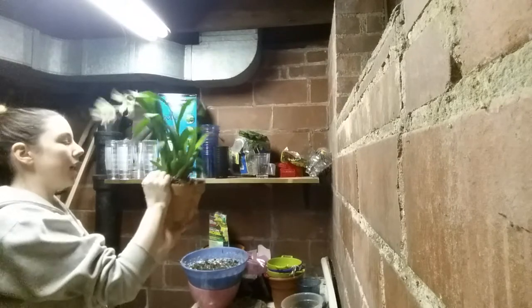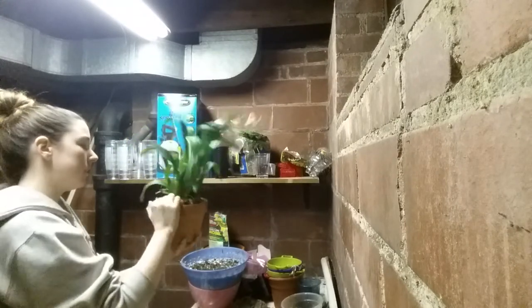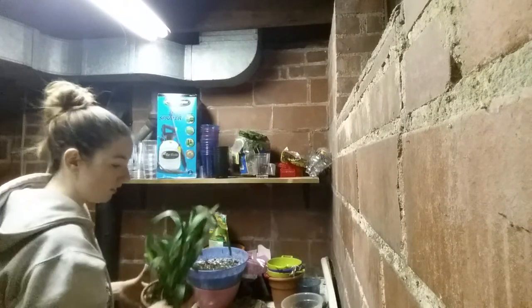And I really like to pack it down so it secures the plant, and I still want to add a little more stuff.